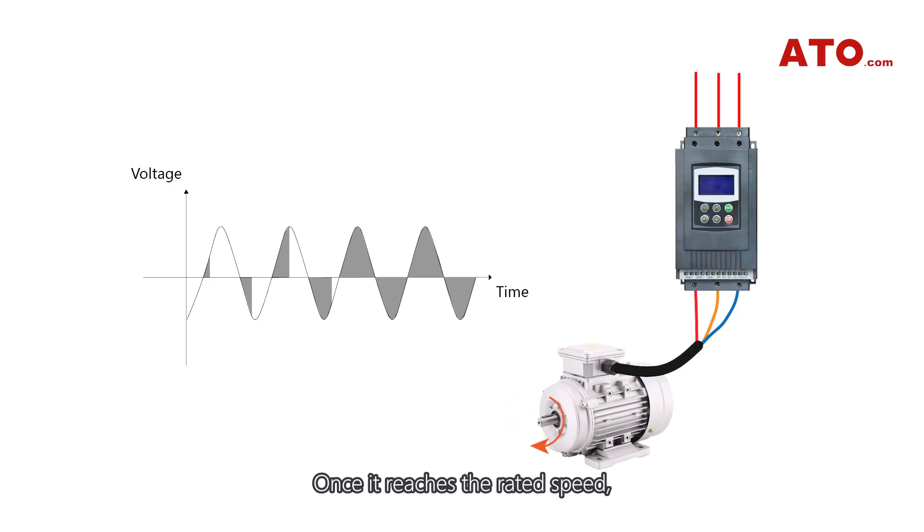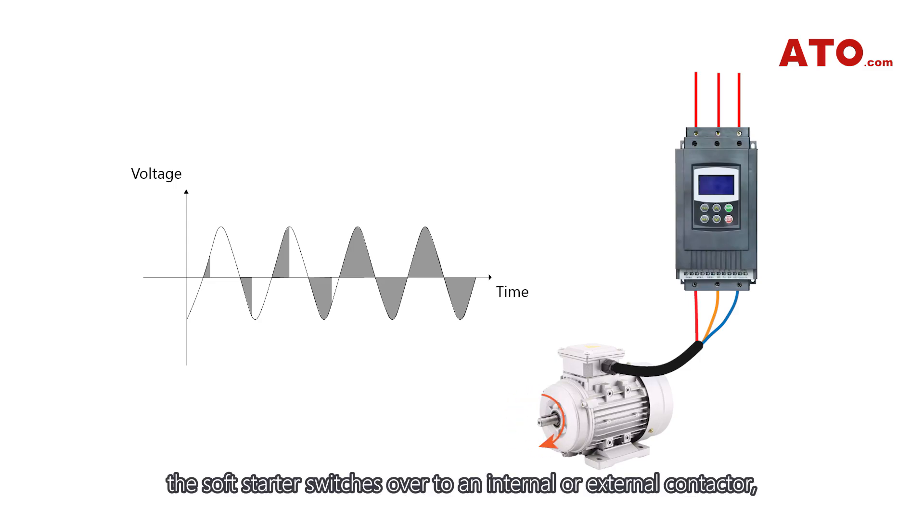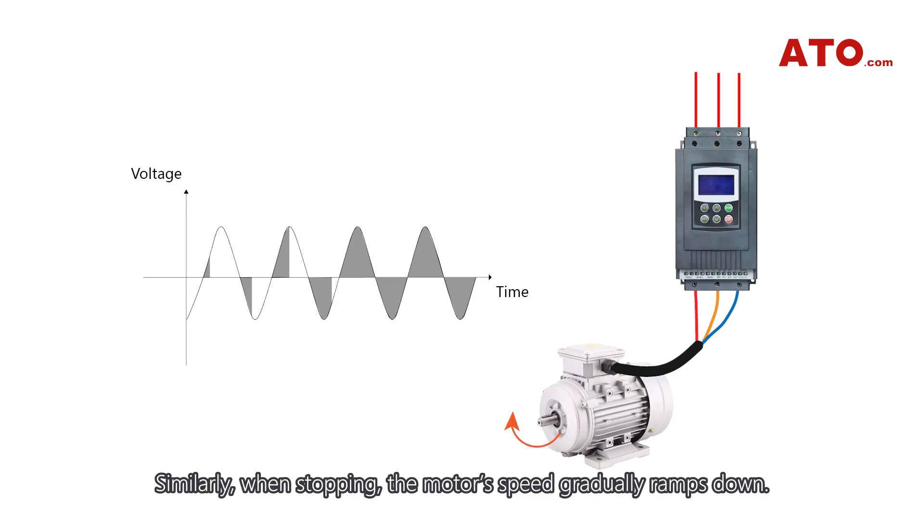Once it reaches the rated speed, the soft starter switches over to an internal or external contactor, and the motor connects directly to the power grid. Similarly, when stopping, the motor's speed gradually ramps down.